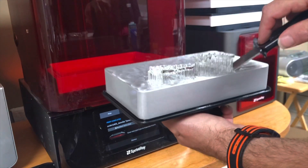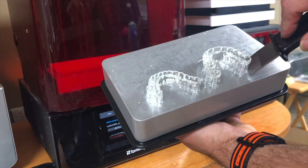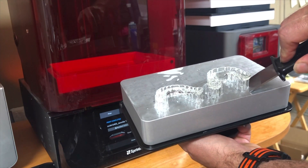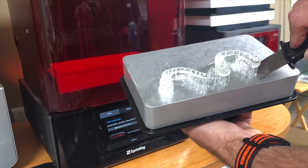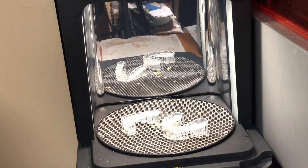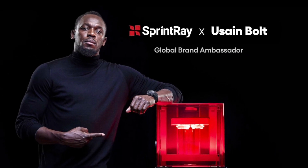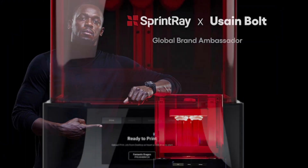You can make it yourself if you have the software, but you can also send it up and for a very small fee they'll create the STL file that you need to print. So now Mike almost has this ready, so I have to get back with the patient. This is Dr. Scott McLean, and I hope you enjoyed this presentation of a fast make of a Sprint Ray biplane.